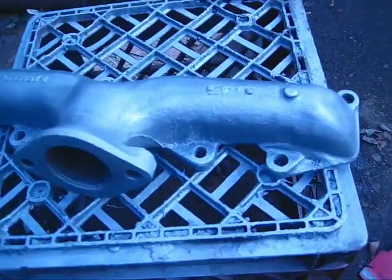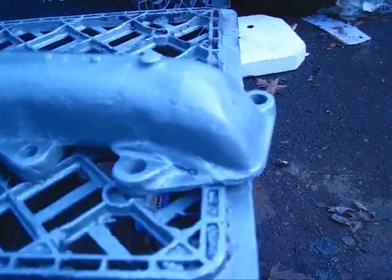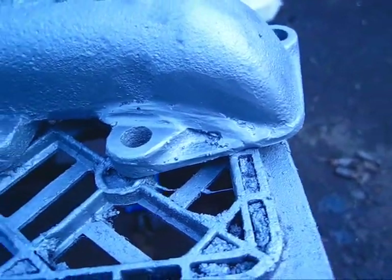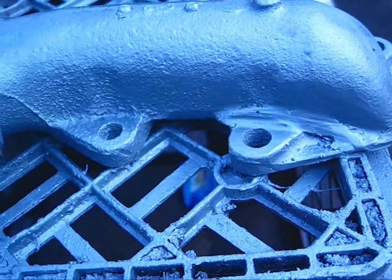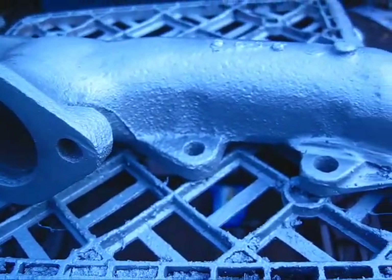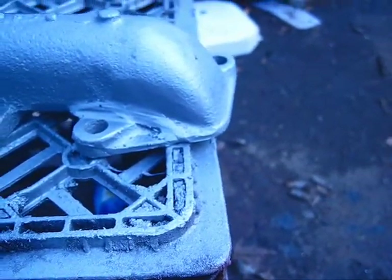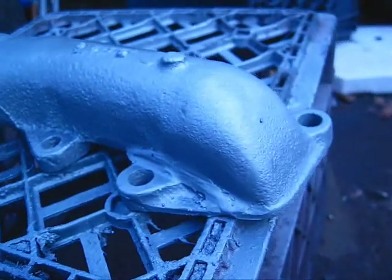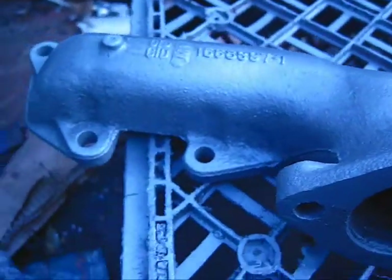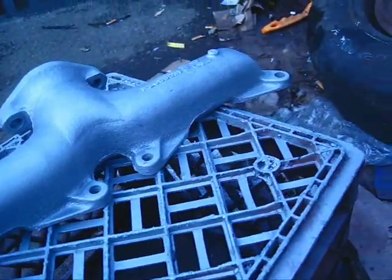Here's the finished product — I just shot it with header paint. You can see the area right here, you can see my weld. It's obviously not all rough like before, but I think it's good enough and it's on the bottom anyway. All in all, this is a pretty decent piece and the top will be just fine.